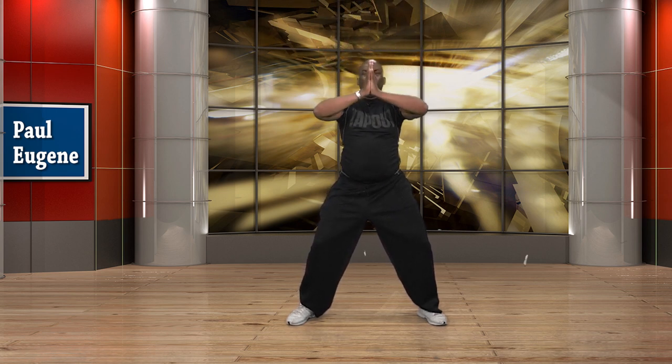One more time. Take it up. Hands together — bring it down in prayer. Lace your fingers through, stretch it straight out, relax your shoulders. Take it straight up. Release it out — palms facing front. Now contract your abs, swoop to the front, all the way through, give yourself a hug. Let it loose. I'll see you next time!